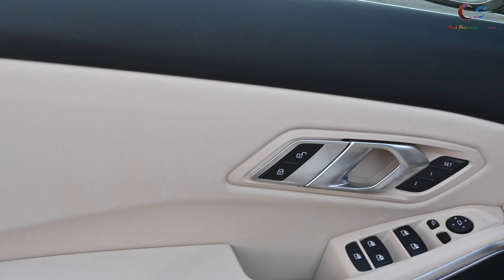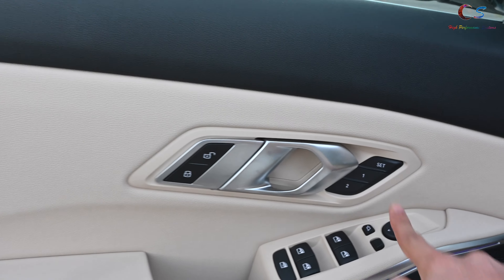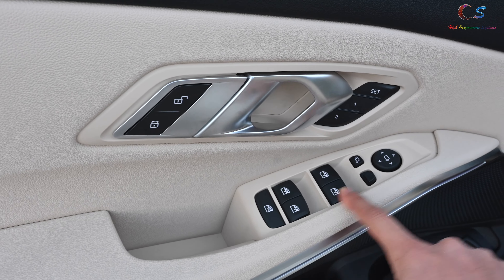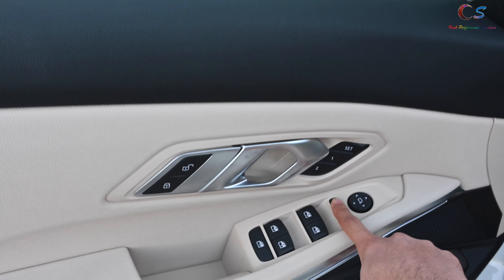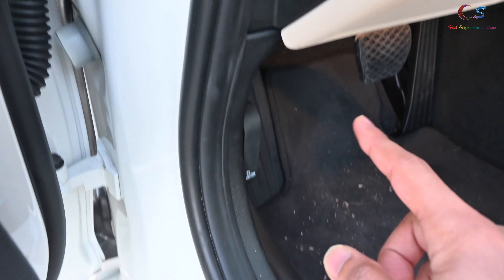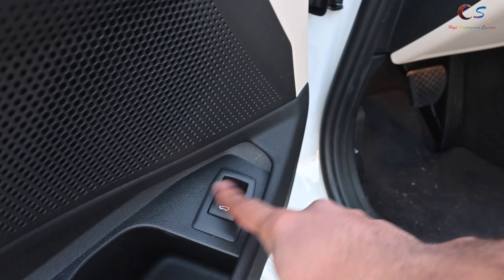Looking at the door, we have a handle here. The lock and unlock buttons are now here on the side, and the memory set buttons are also here. Then we have the standard BMW layout here for the windows. This button, of course, makes the mirror fold. The trunk button is no longer located in this area — it is now here at the door.